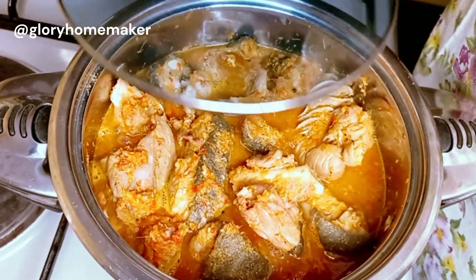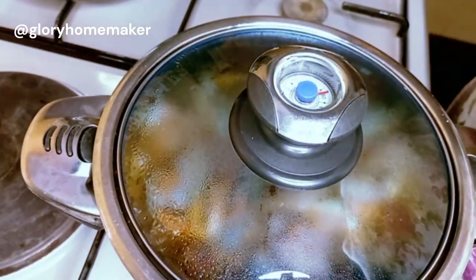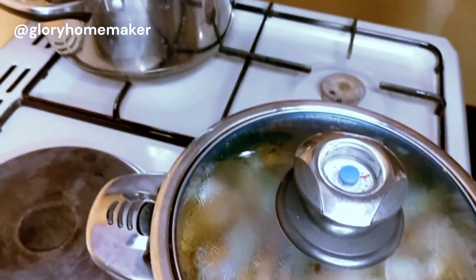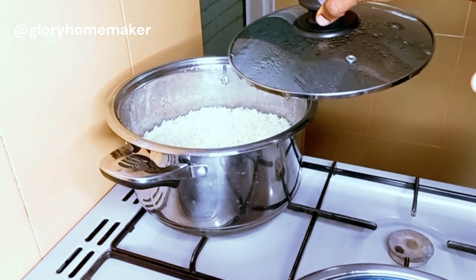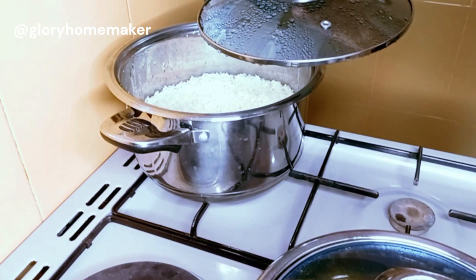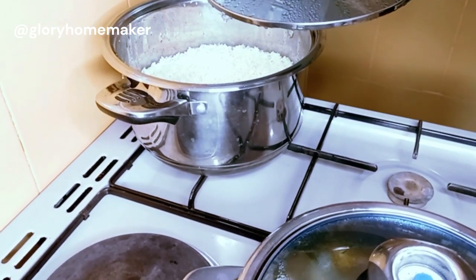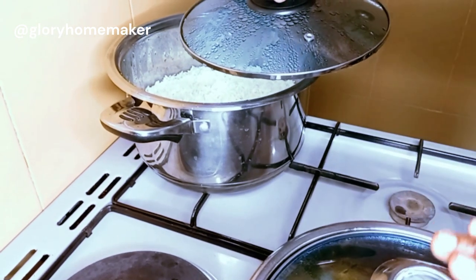I'll cover this and allow it to cook for 10 more minutes. I'll be enjoying this pepper soup with rice — the rice is already ready and waiting. What do you normally enjoy your pepper soup with — eko, agidi, rice, or something else? Please let me know in the comment section while we wait for this to cook.